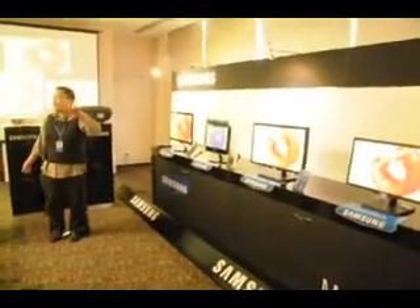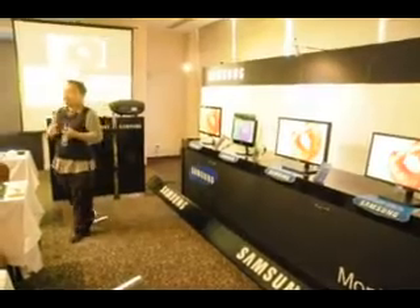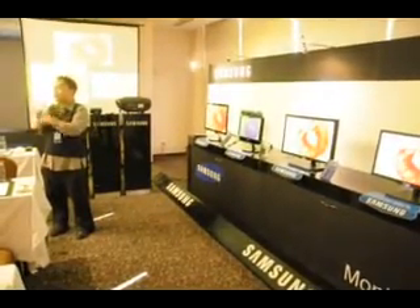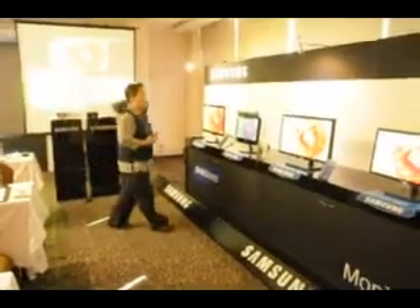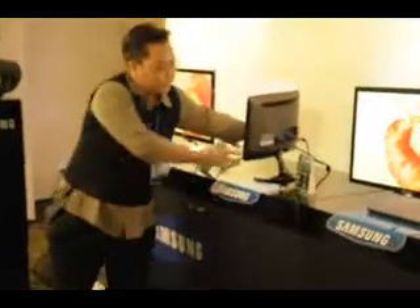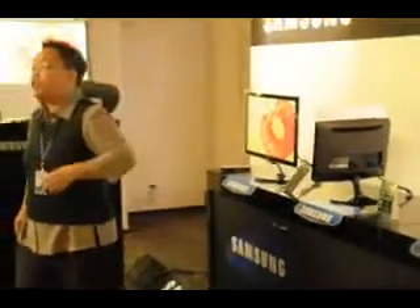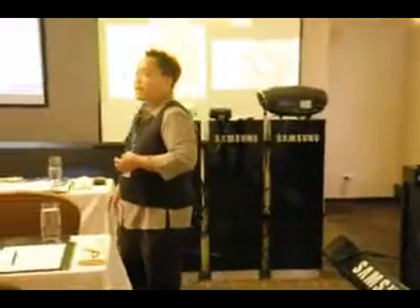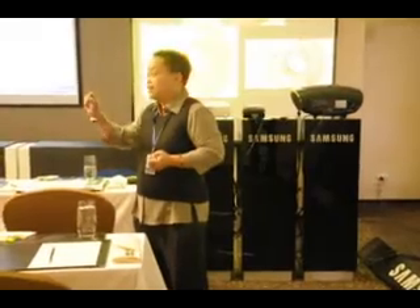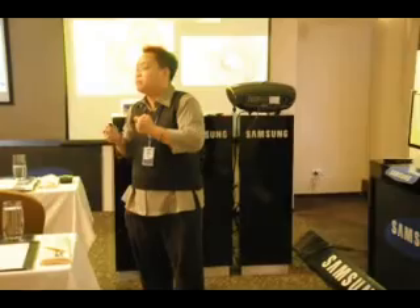We'll start off with the mainstream, the baby. This is your all-in-one monitor. For those who are price-sensitive yet want design, functionality, and basic features from our monitors. It's also elegant with a high-glossy design. Do you know why Samsung monitors are high-glossy? Scratch-free — that is the benefit. For others, they just put it glossy with no other benefit. For us, we make sure features have their corresponding benefits.